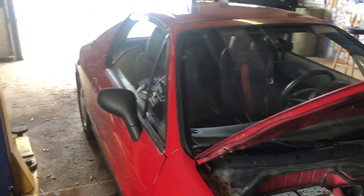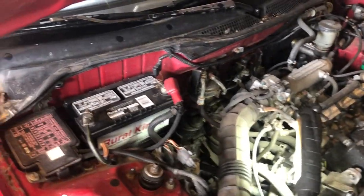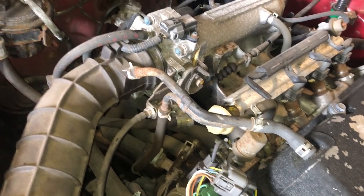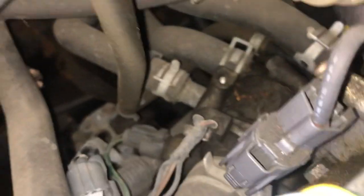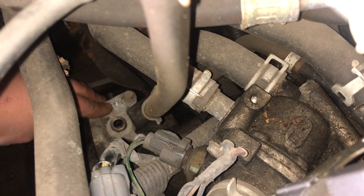We've got a 1993 Honda Civic Del Sol where the speedometer is not working. Typically on these, the gauges can have problems, but if your cruise control is still working, it's a problem with the gauge. On this one, the cruise control is also not working, so we've figured out it's a problem with the speed sensor.